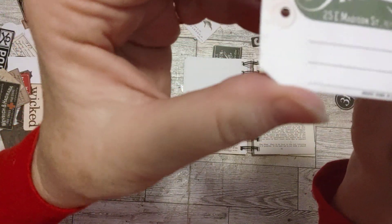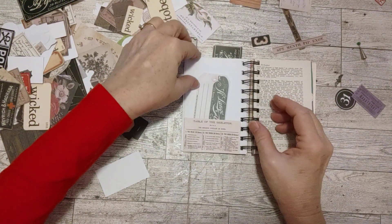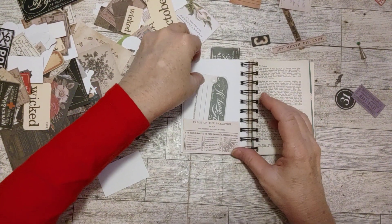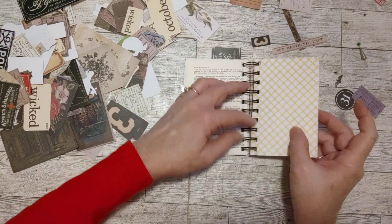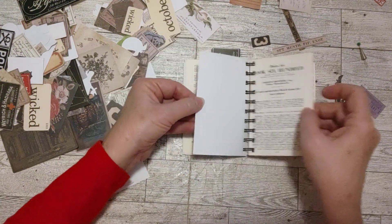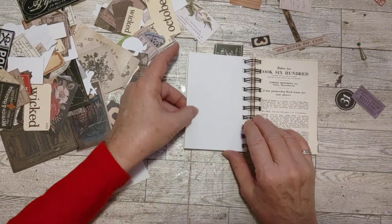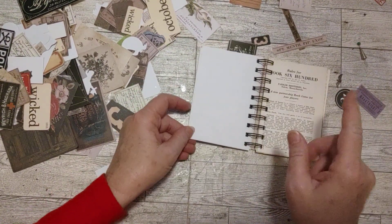Very cute — like a florist tag. Yeah, this was in the Halloween Tim Holtz Halloween collection. I ordered it last year. So we put a pocket there with a tag in it. Now here's another blank page. We used the clock already — let's see what else we have. We have another 31 and a 13.